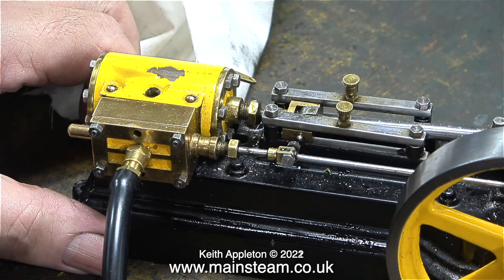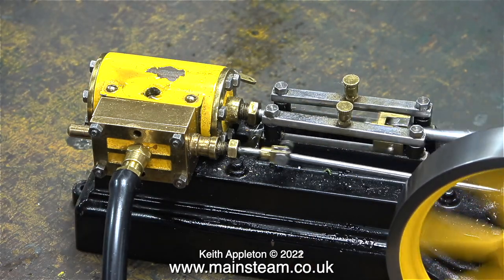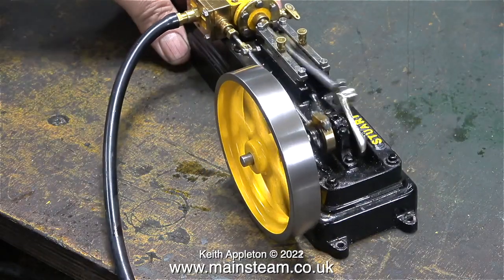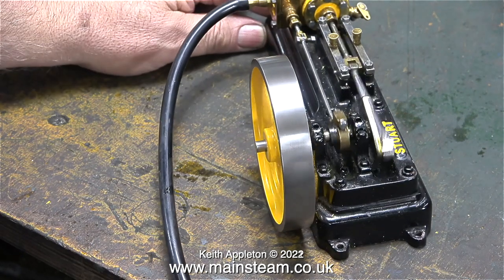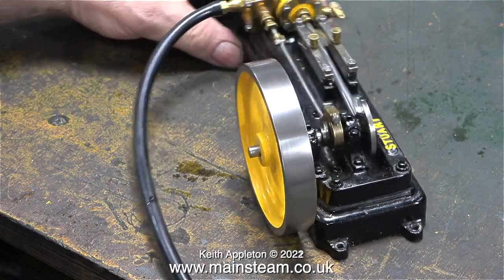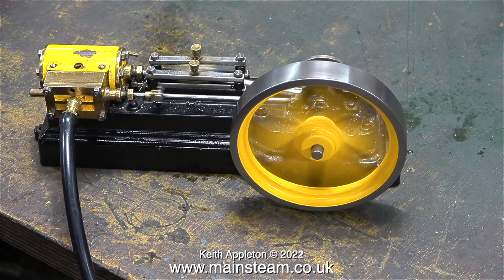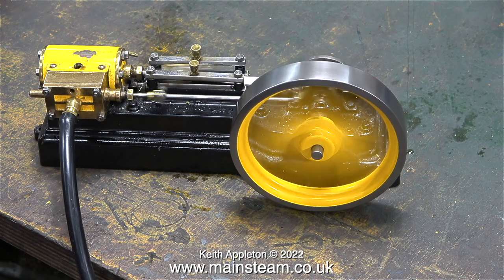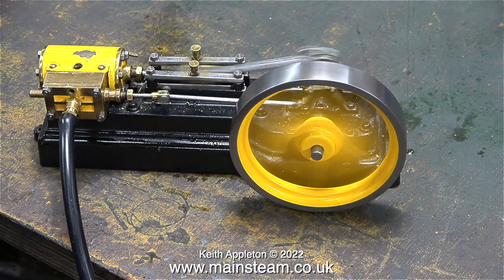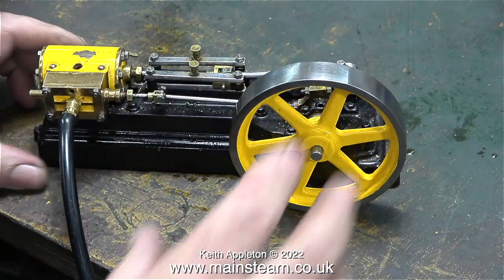I turned up the air pressure a little bit more — time to try again. This is at about 60 pounds per square inch and the engine is running, but not very well. The good news is though, the flywheel is perfectly true — maybe not on the inside edge, but definitely on the outside edge. The further increase of the air pressure made the engine go a little bit faster, but there's no power at all.